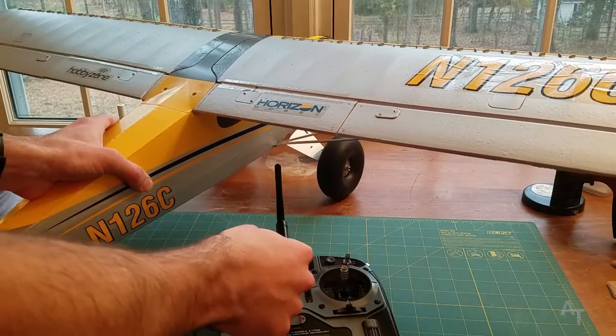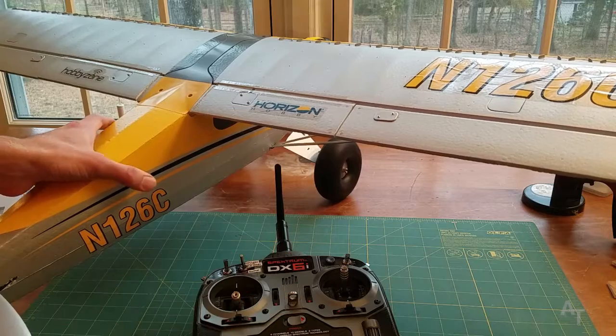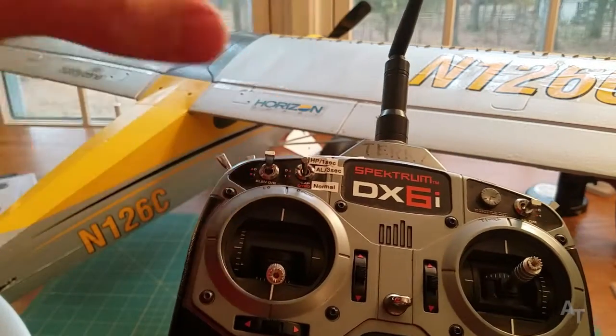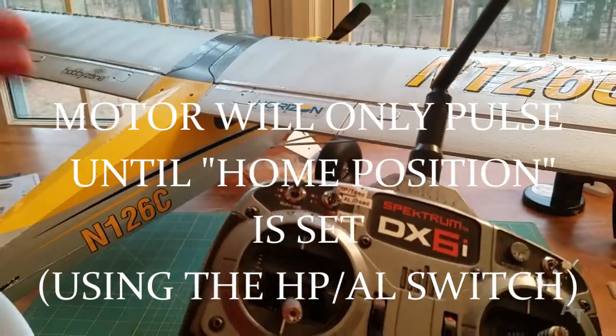Even if you put the throttle higher, it'll still pulse it and you'll get more thrust but it'll still pulse. I was extremely confused — I thought it was like low voltage cutoff on the ESC or something was defective. But it turns out all you actually have to do is, and it says so in the manual, but there's so much going on there that it's hard to catch.